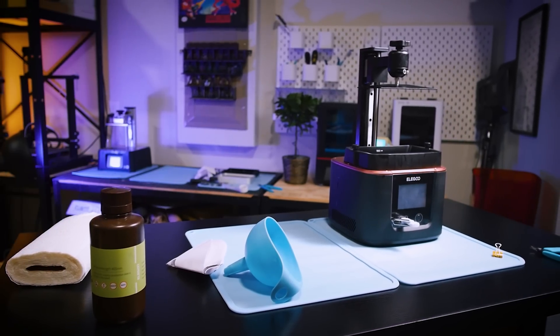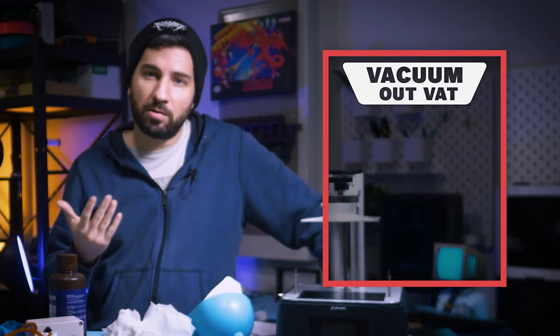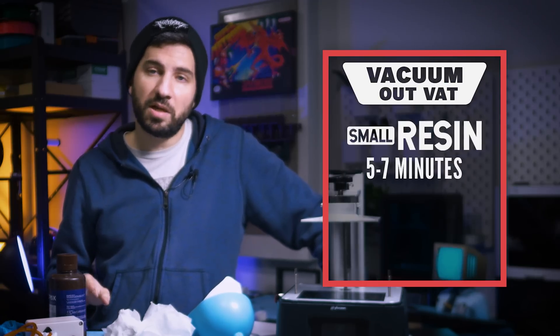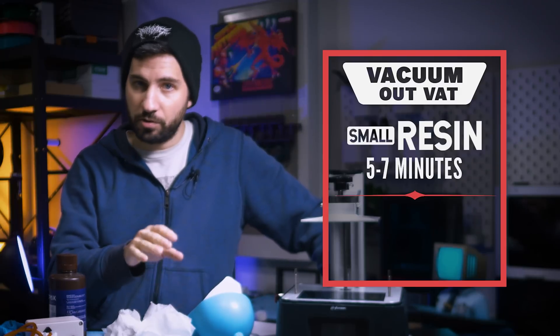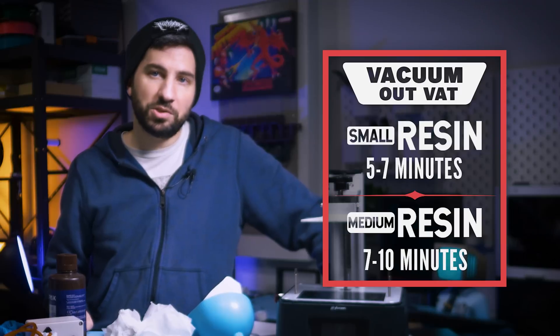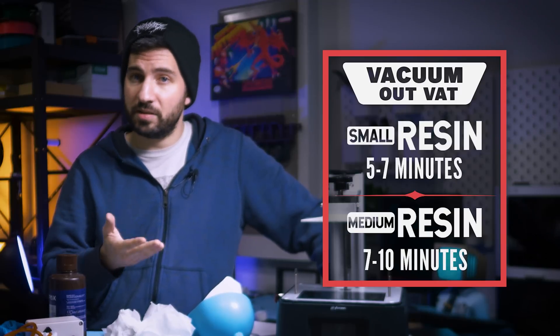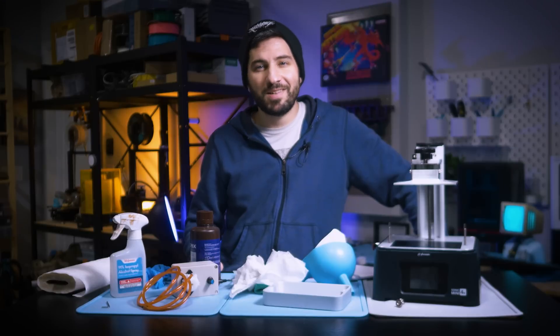For those curious, it takes me about five to seven minutes to completely suction out a filled vat on a standard small-sized printer like the Mars, the Photon, or the Mini. It takes about seven to ten minutes to completely suction out a filled vat on the standard mid-sized printers like the ones I mentioned previously.